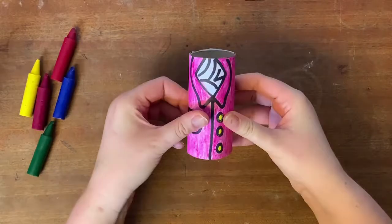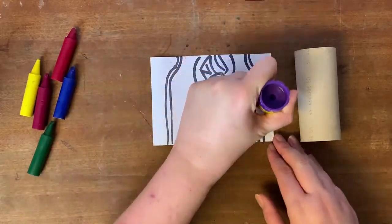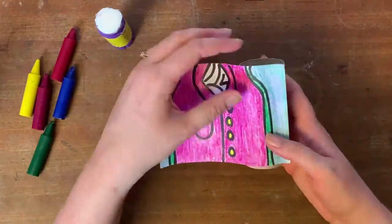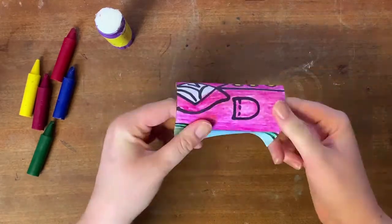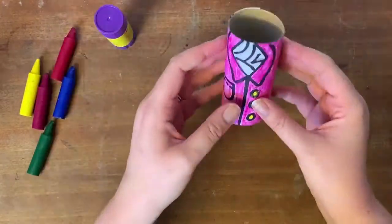So now I'm ready to glue this in place on my toilet tube, and then the body will be finished.